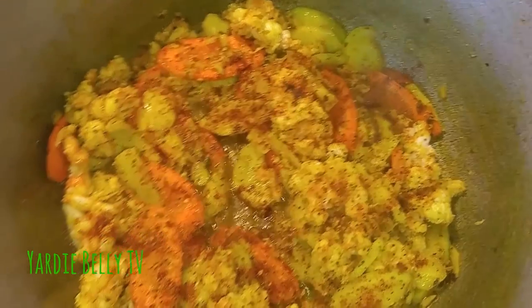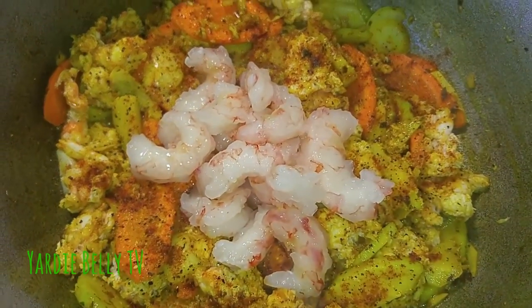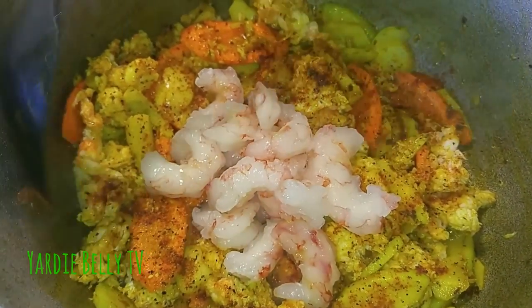I have some previously cooked shrimp I'm going to add in now, because the wife will say the lobster looks a little sparse. So I'm gonna add the shrimp to it.